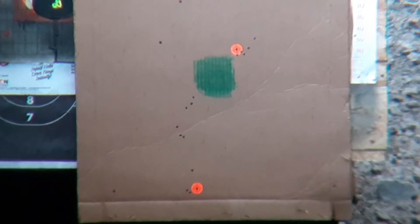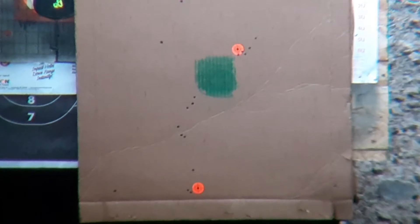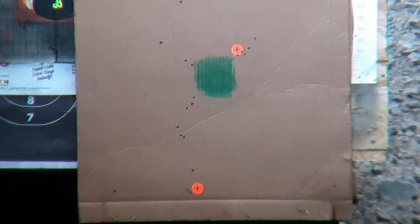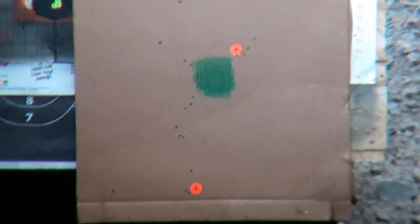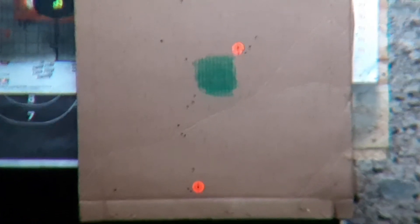That was straighter. Here's three mils. What in the world? That never happens.